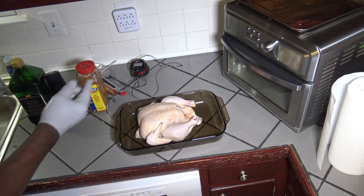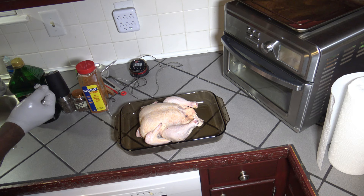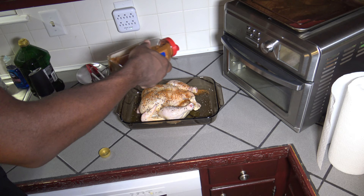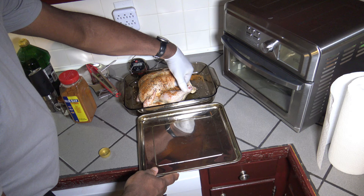So here's our full chicken, breast side up because the legs are up. What I'm going to put on it is some extra virgin olive oil, some freshly cracked black pepper, some applewood smoked sea salt, and some old bay seasoning.